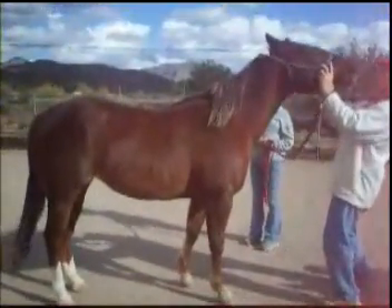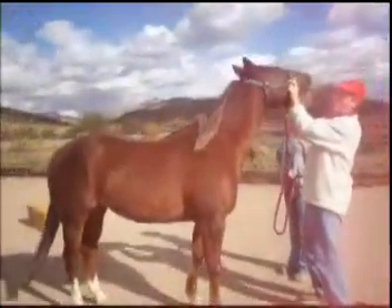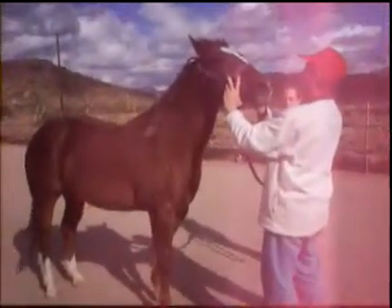Right here, I'm testing the yes joint, otherwise known as the atlas or the pole joint. What I'm doing is extending the horse's head from side to side — first left and then to the right-hand side. I bend the horse's head to each side.